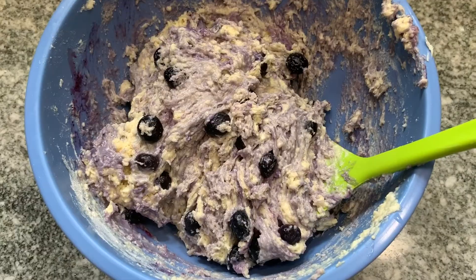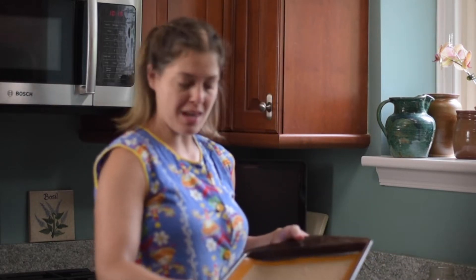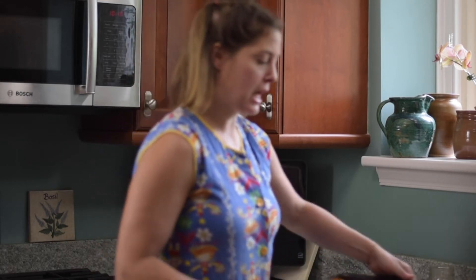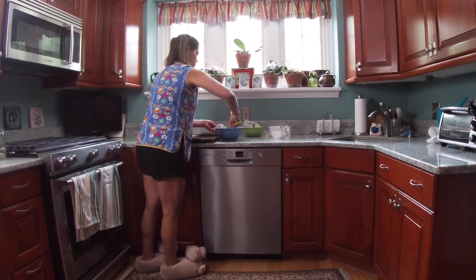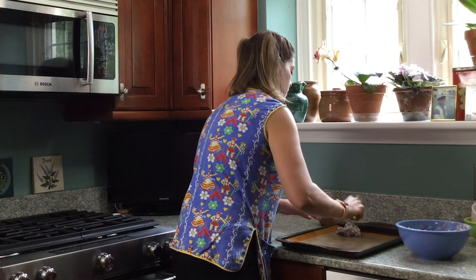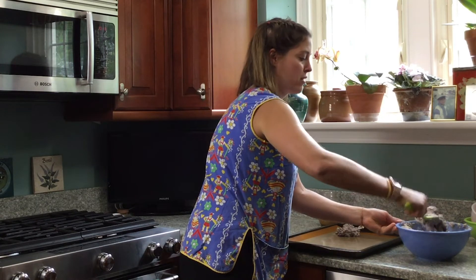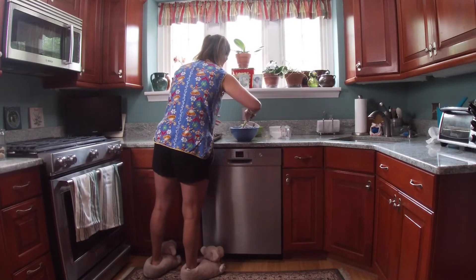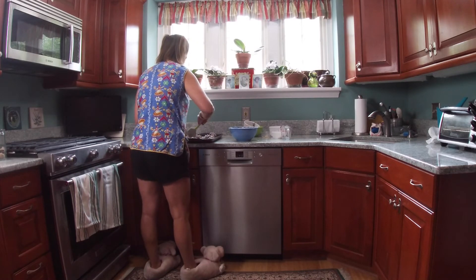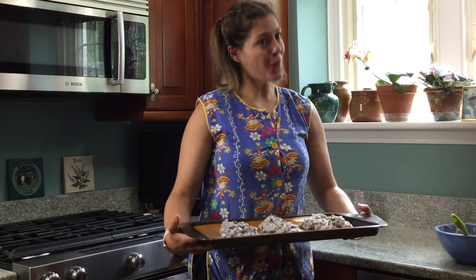Now that we have our beautiful scone batter, I am taking a baking sheet that has been lined — you can use parchment paper, but in my mom's kitchen she has all the fancy baking things. We're just going to put in large scoops of the scone batter. It's important that you don't pat it together or push it down because that'll make the scones tougher once they're done baking. We are going to bake them for 18 minutes at 400 degrees.